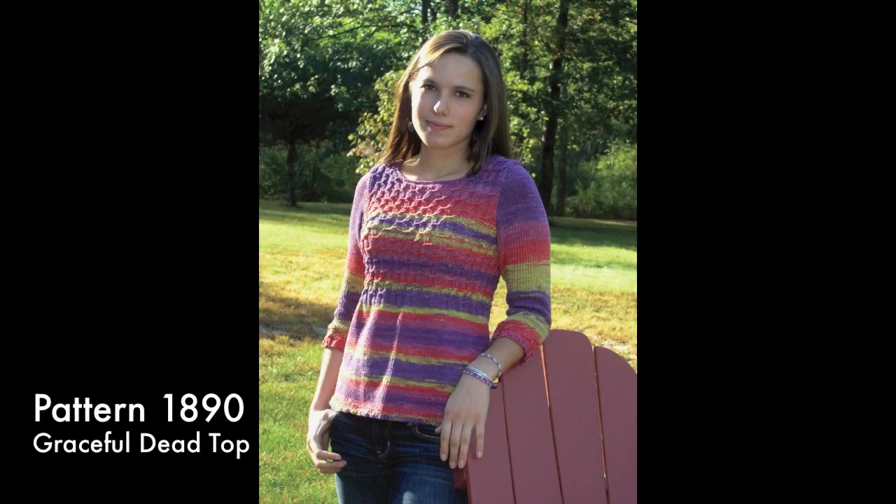These new colors and other favorites have inspired six new designs. The Graceful Dead Top is modeled after the baby doll tops of the hippie era. The lower body is worked in stockinette stitch in rounds and the fitted bodice uses a textured stitch that mimics smocking. Three-quarter length sleeves continue to be popular for the season.